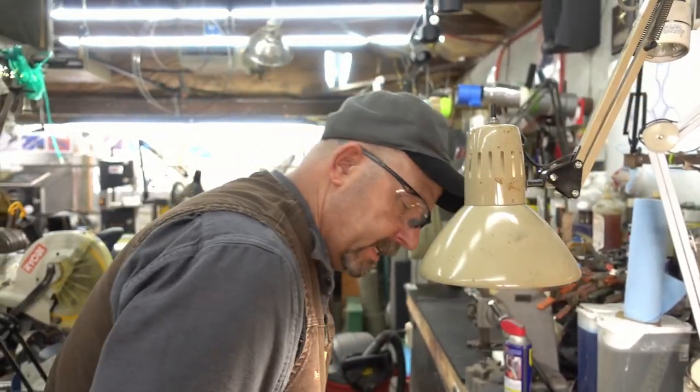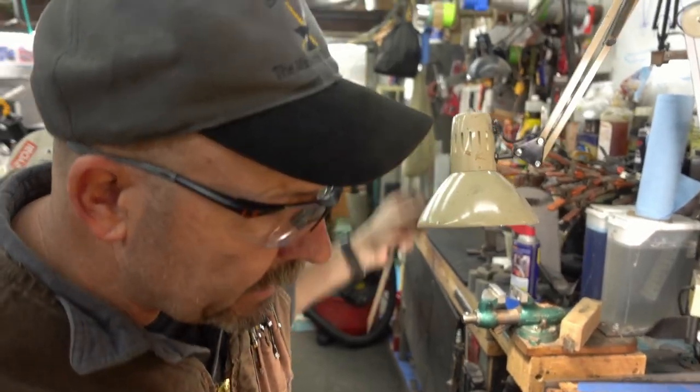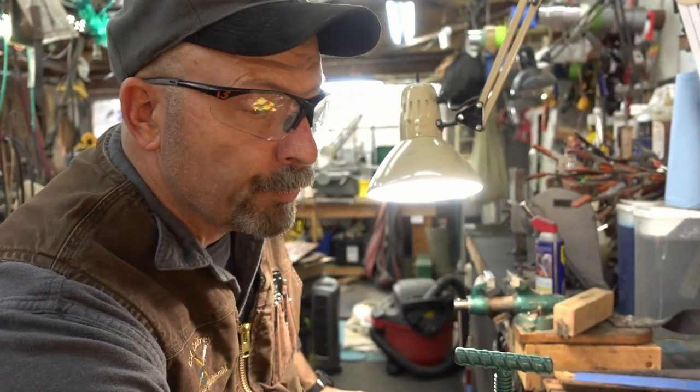Hi everybody, welcome to knifemakertraining.com. I'm Ed Caffer, ABS Master Smith, and today Tim came up with a cool new product.